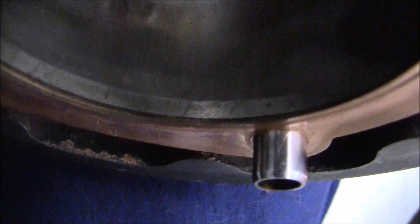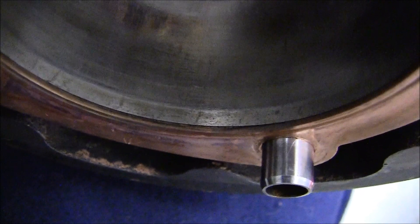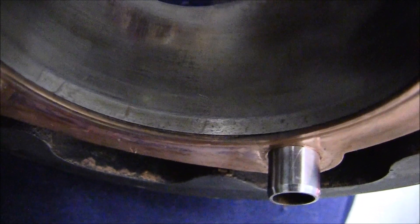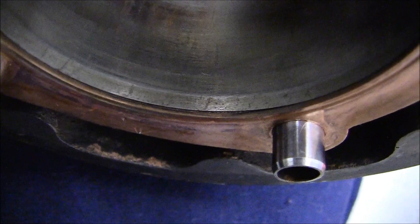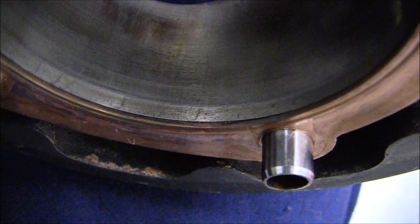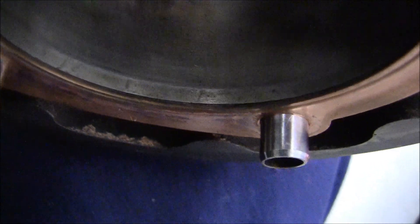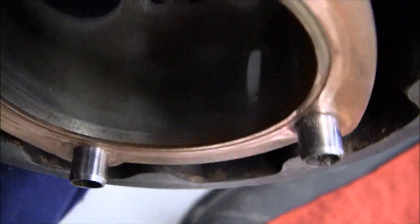I want to see if I can get some really good close-up shots. You can see where the piston comes to the very top, except for that small shiny area. Underneath the shiny area is where the top ring hits. So this did bring me some problems.